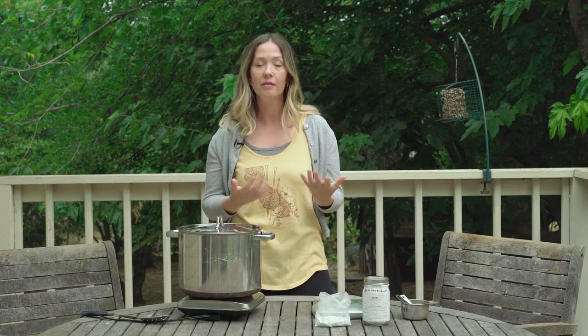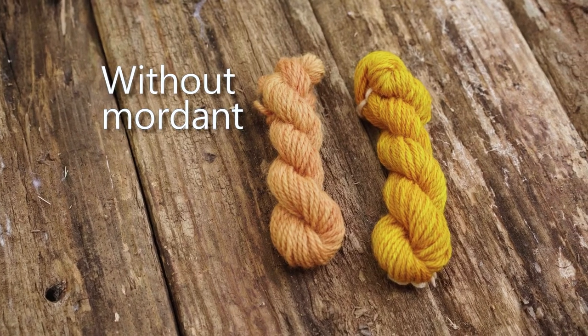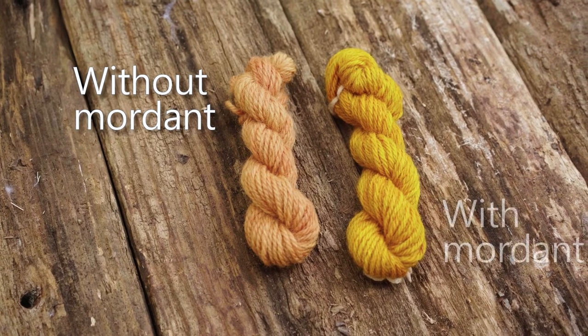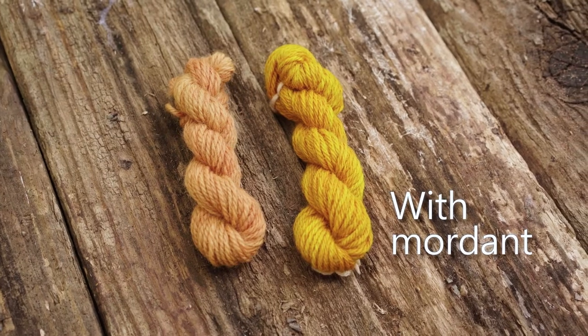Do you have to do it? Well, no. For example, onion dye, which is a great beginner dye, you'll still get that yellow on the fiber — just remember it might fade faster than if you did that dye using a mordant. There are a lot of other mordants out there, but I like alum; it's a really good place to start and that's what we're going to do today.